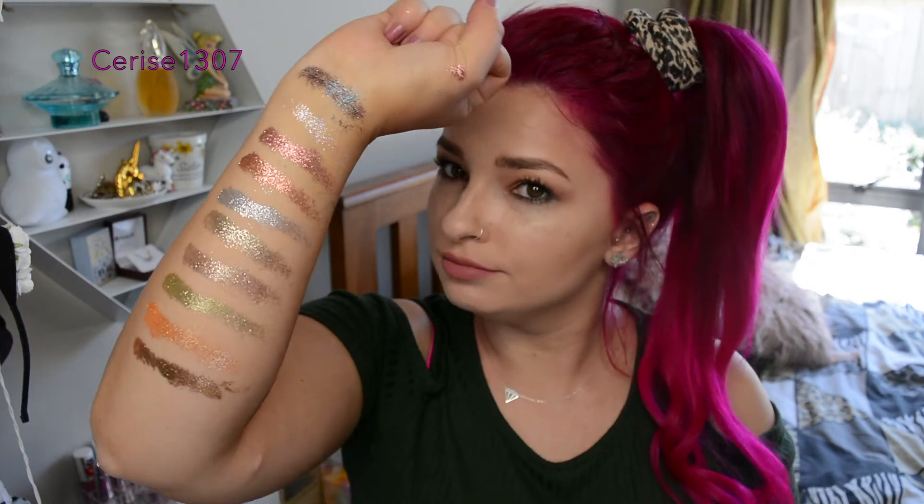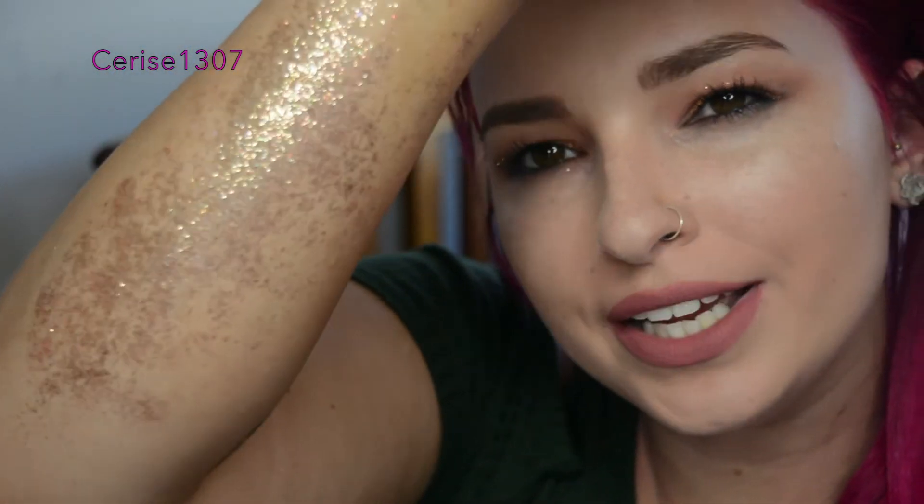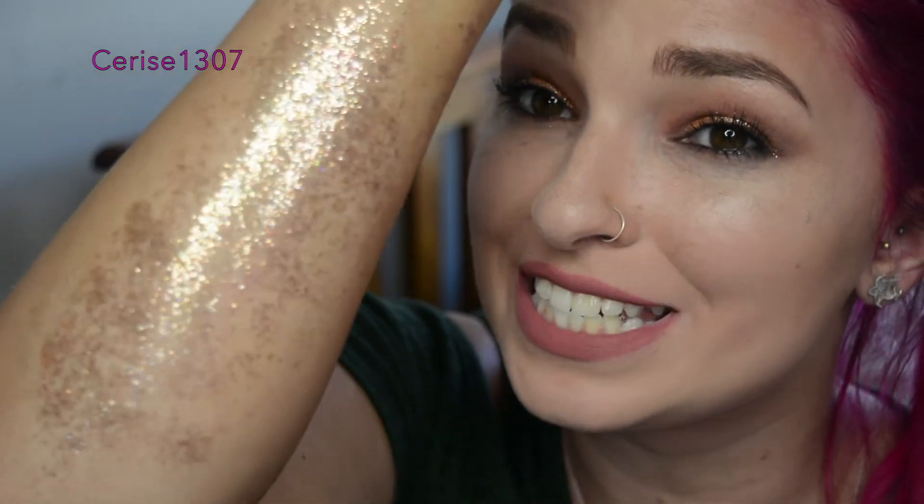Blown away! These are so long-lasting. I'm just trying to get it off my arm now and it's all blended together — it's a really nice glittery look. But I'm like, how am I going to get this off? It actually is so long-lasting, it's ridiculous. I'm kind of scared. Send help.